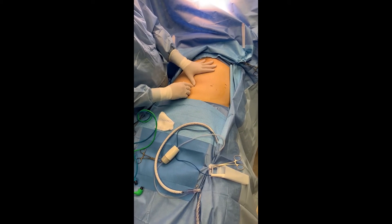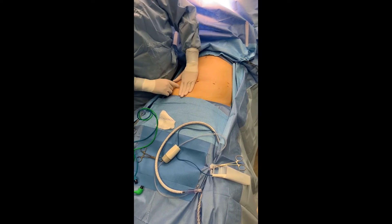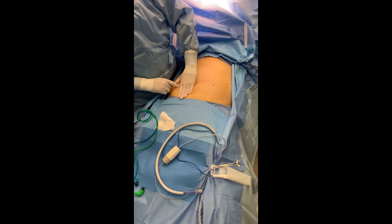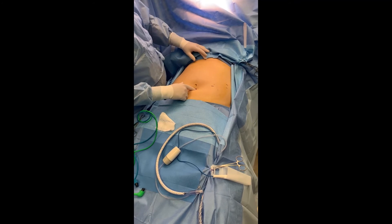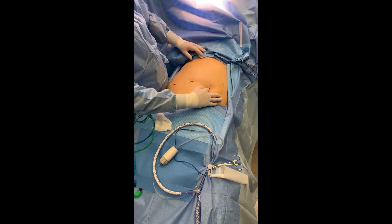I'll do an infraumbilical incision in this patient — about one handbreadth and a little bit below that. I'll put a 12 millimeter trocar for my clamp, a 12 millimeter trocar here for the robotic stapler, and then an 8 millimeter trocar about this location.